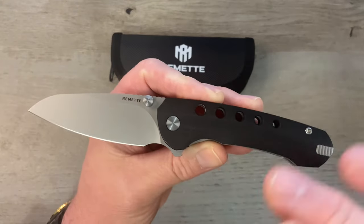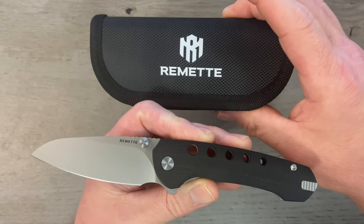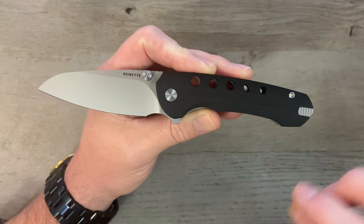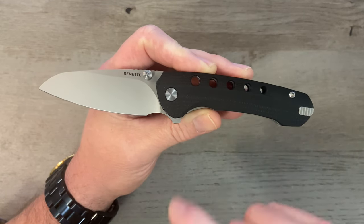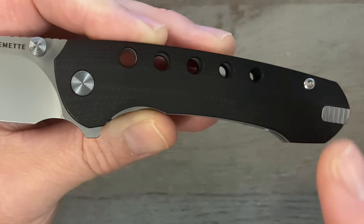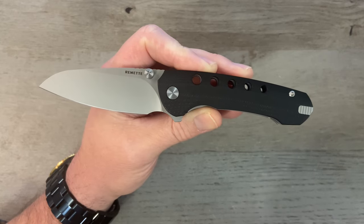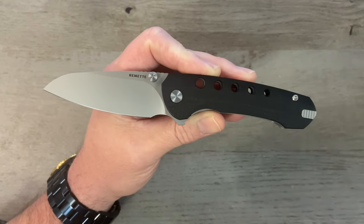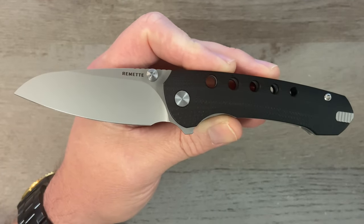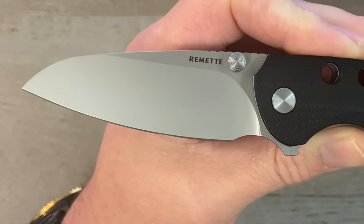This is the Remet B. It comes in a nice little pouch with a cleaning cloth. The overall length is just under seven inches — we've got a blade just under three inches and a handle just over four inches. We're not going to get into all the decimal places: this is a seven-inch knife with a three-inch blade and a four-inch handle.